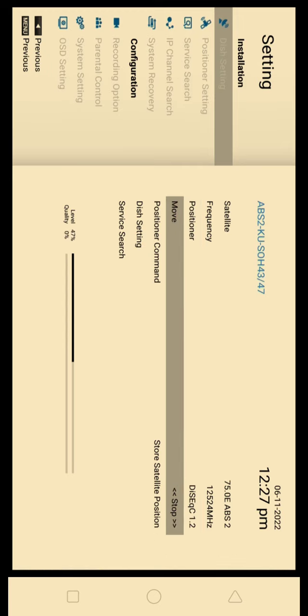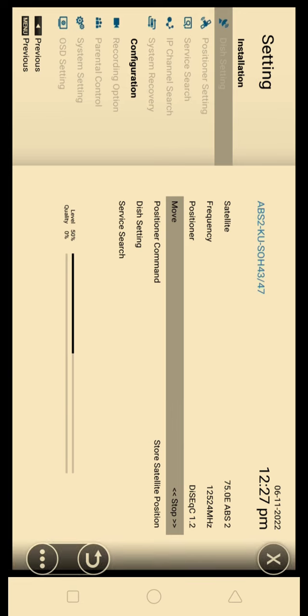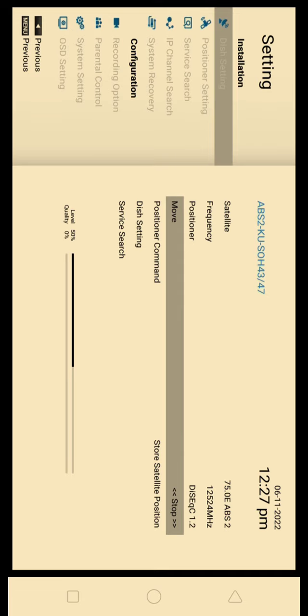This is the move line. You will press the left button to move, and you will move the right button. In the receiver, the settings are different. One is continuous moving — the motor moves completely. The other one is step by step.